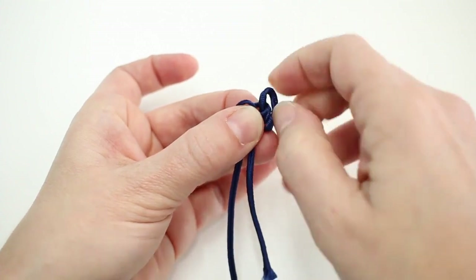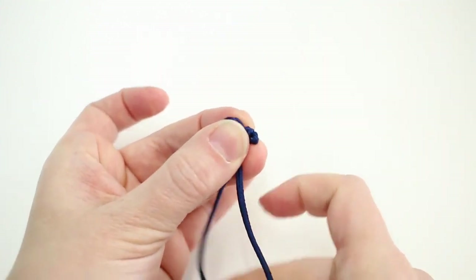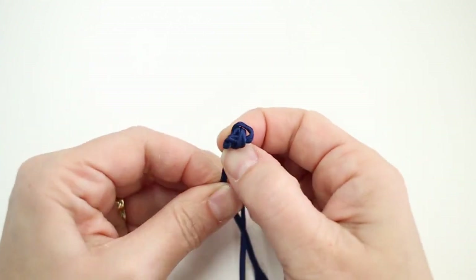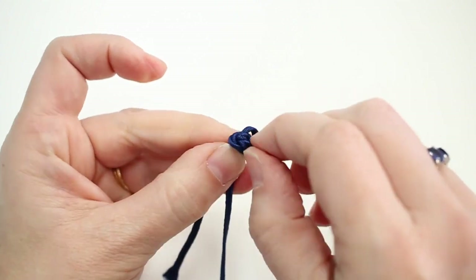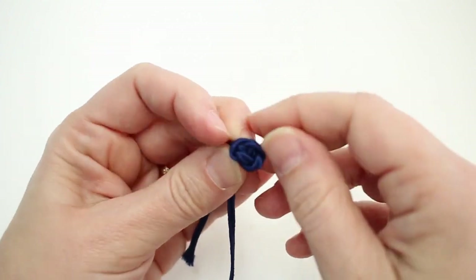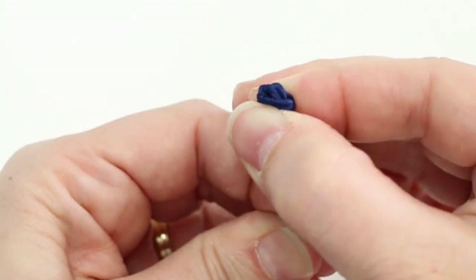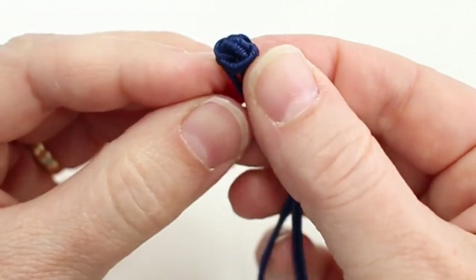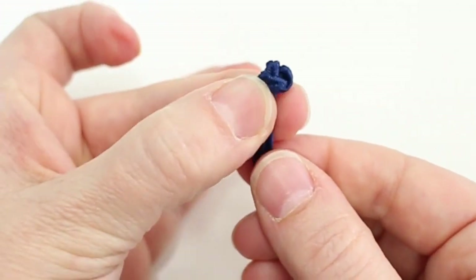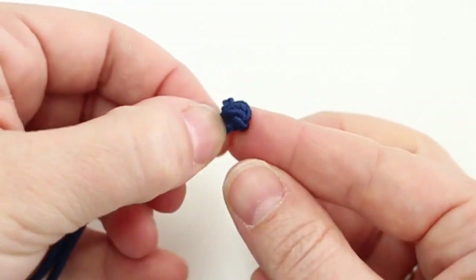You pull it through from the back and then pull this long cord. You just keep adjusting it until you have your knot the way you want it — you can pull from the inside and then pull down, and you end up with this knotted little knot which then will become the button end of your closure.